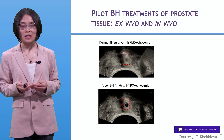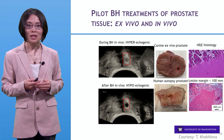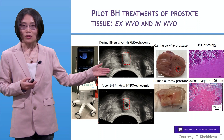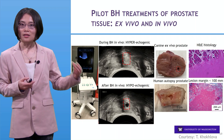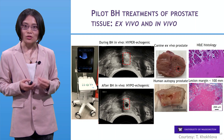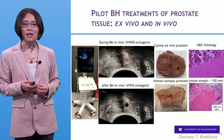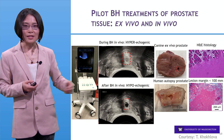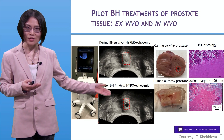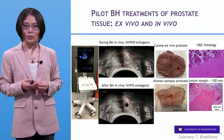Similarly, boiling histotripsy imaging feedback is very similar to the cavitation cloud histotripsy. Boiling histotripsy also generates bubbles, and as you can see in this video, ultrasound imaging also shows a bright zone displaying the bubbles during treatment. Right after treatment, the treated zone shows as a dark or hypoechoic zone demonstrating tissue fractionation. This is actually a treatment of excised canine and human prostate, and you can see the corresponding ablation zones and lesions generated, with histology showing the acellular debris within the treatment zone.